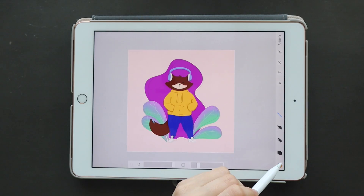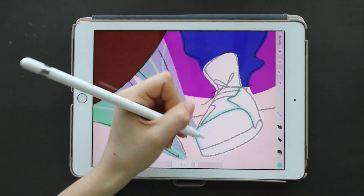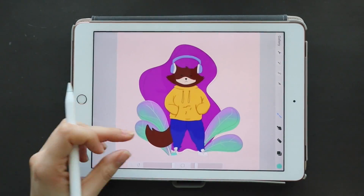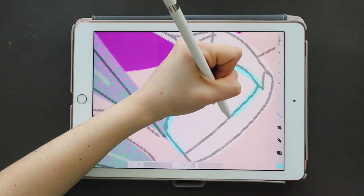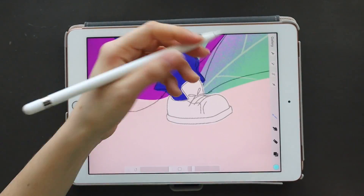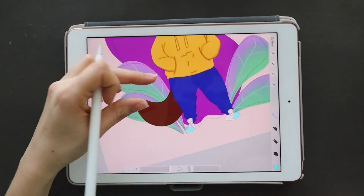For now I am going to be offering the sketch — the line art — as a coloring page for free. It's down in the description box below and you can download it and import it into whatever coloring program or software you use. If you don't have that at home, you can always just print it out and use colored pencils or markers, or just get creative and color it in.